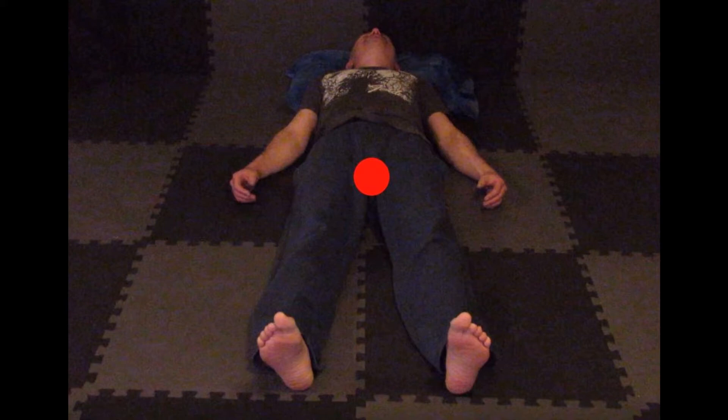Now feel the energy ball growing in size, and then feel it shrinking down to a very small ball of energy. Then feel it growing big like a soccer ball, and then shrinking again. Repeat this growing and shrinking several times. Finally, feel the red ball of energy dissipate and spread like a fog or a mist. Then the red fog condenses down to a tight little marble-sized ball of energy. Your base chakra is now activated.